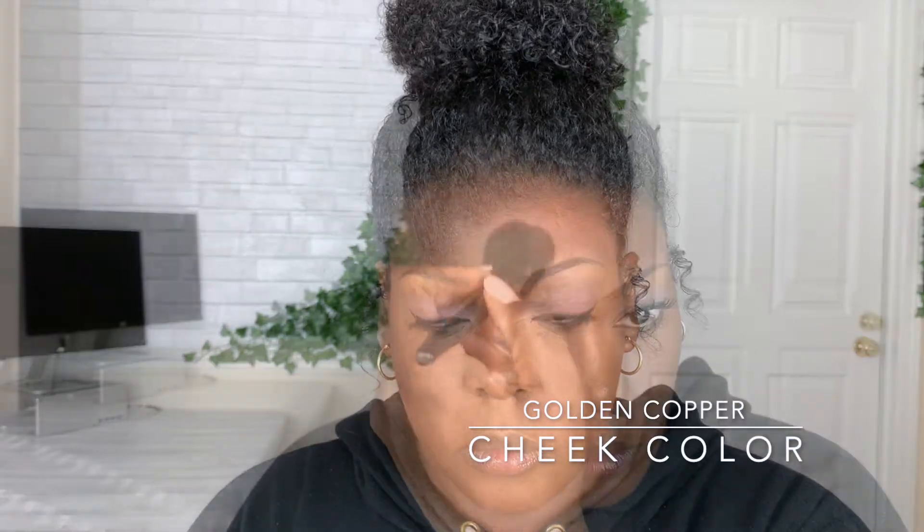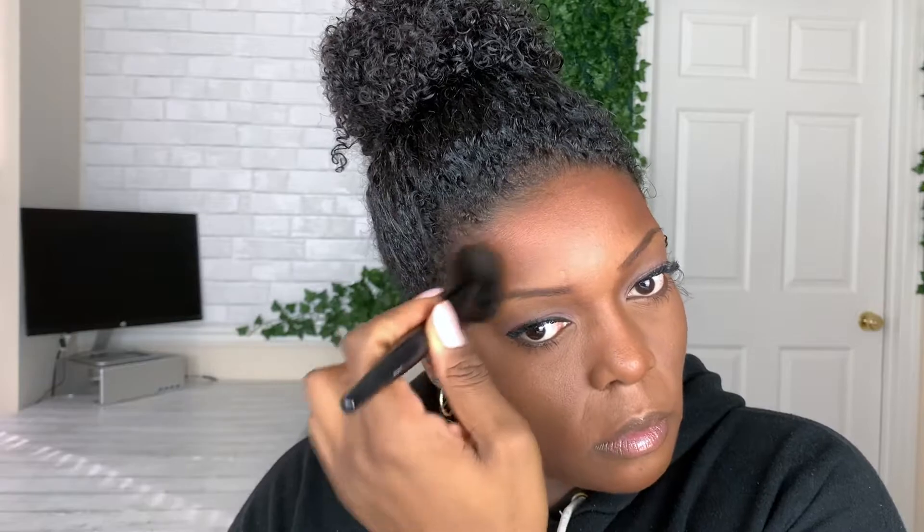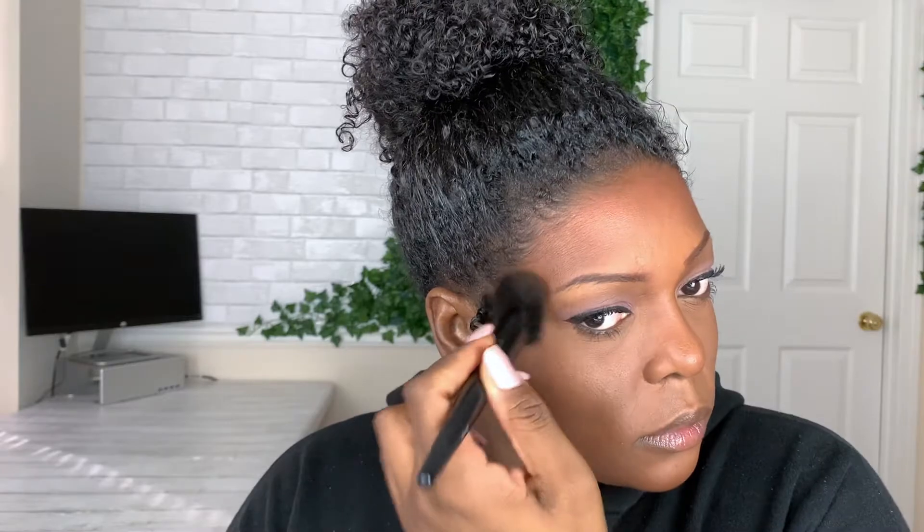Now I'm returning to the face and warming it up with a little bronzer. I'm using the Golden Copper Cheek Color — one of my favorite bronzers — applying it along my forehead and cheeks, at the bottom half of the cheeks, to give a little contour and warmth to the face. Since the eyeshadow is a cool dusty lilac, I want to warm up the face to bring everything together.